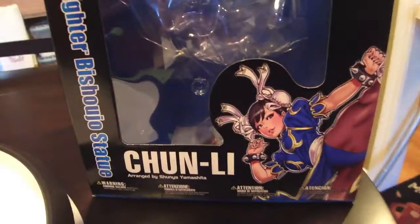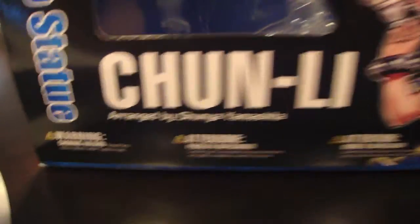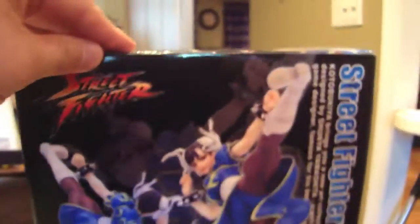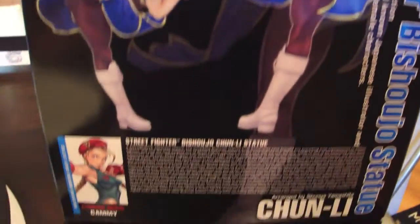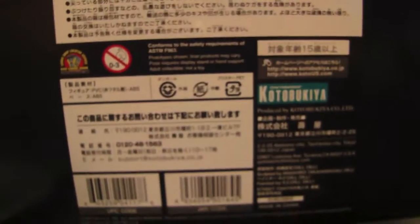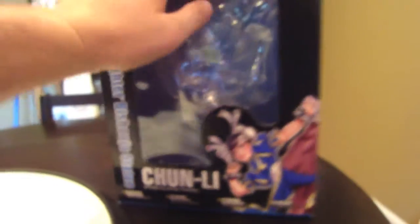Top of the box, front of the box showing Shunya Yamashita's art — that's the artist this statue is based on. Side of the box, rear of the box — we can see the full statue from both sides. It says Kami's the next one coming out, and we see the full art right here. On the bottom of the box we see all the Kotobukiya information with Japanese writing. So that's the box in a nutshell.